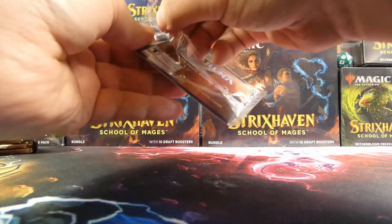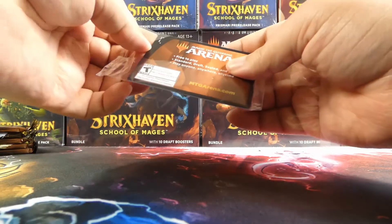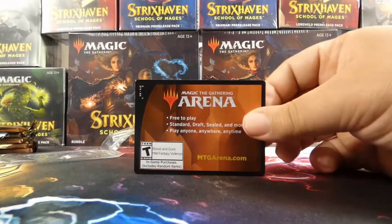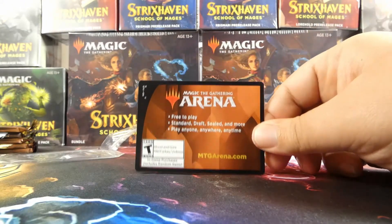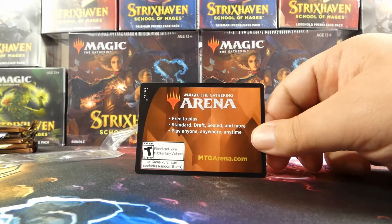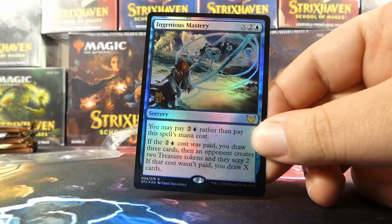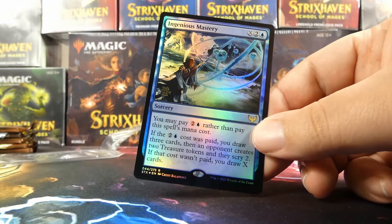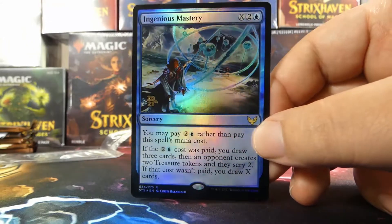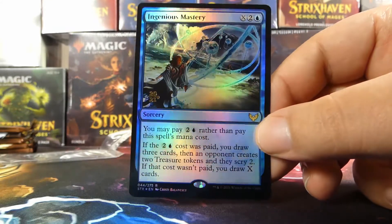We have our promo, and what looks like the Arena code is inside here sealed — which I find interesting. I guess for people opening it on camera, it's nice that they're not taking it out and risking showing the code. I'll tilt it for myself — yes, this is definitely the Arena code. Our promo foil rare is this blue card: Ingenious Mastery. I figured since we're Quandrix we'd get a green card as the other one, but no — it is the Arena code, and I will be giving that away at some point in this video, so stay tuned.